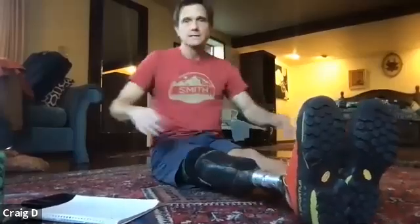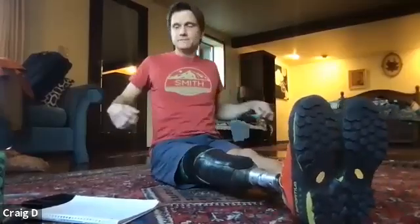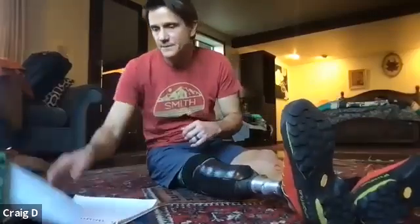One, two, three, four, five, six, seven, eight, nine, ten. Five more: one, two, three, four, five. They always make me feel like I'm at the beach.